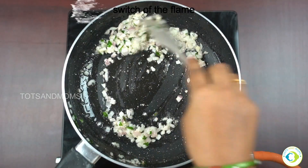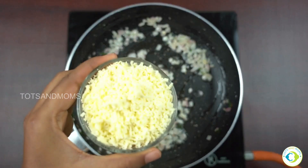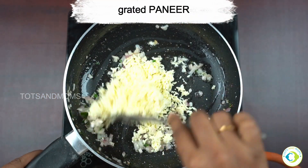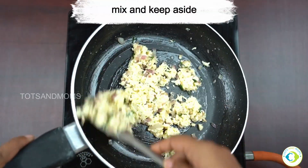Once done, switch off the flame and it's time to add some grated paneer. You don't have to cook it — in the heat of the pan it will get mixed well, and paneer is fine as is.